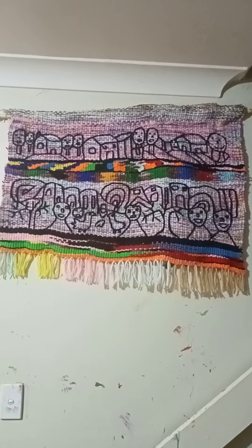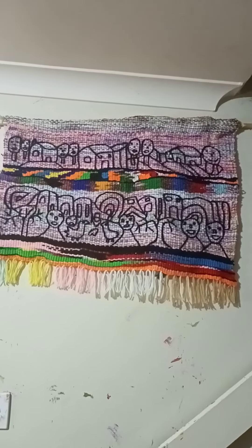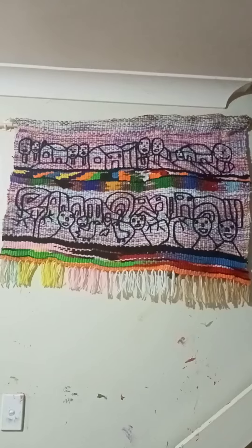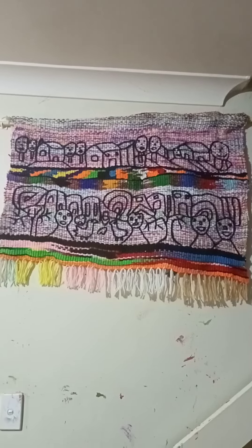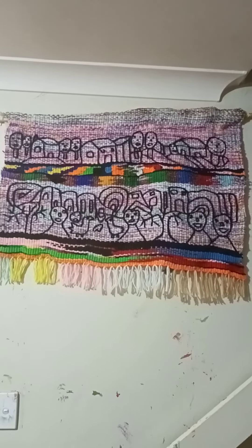This piece is about 21 inches wide — sorry, about 20 inches long and around 30-something inches wide. That's it, guys — see you later!